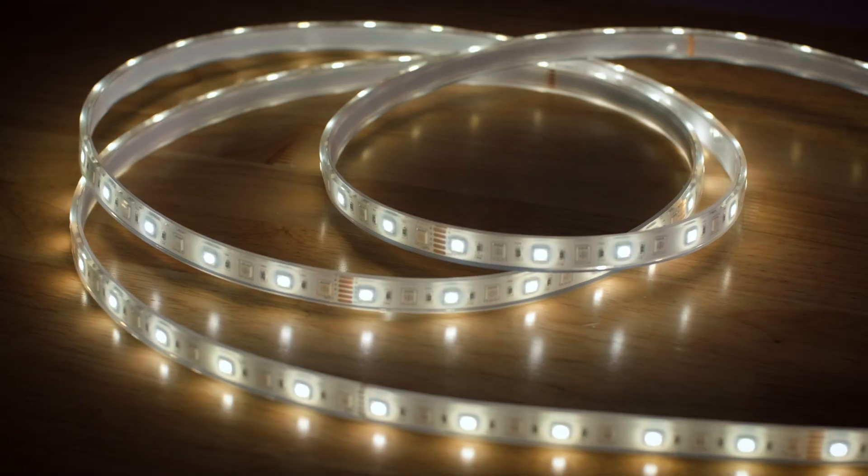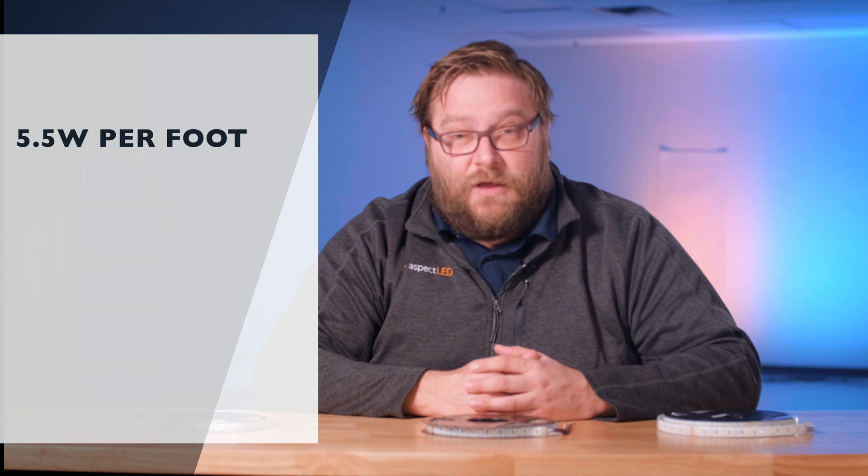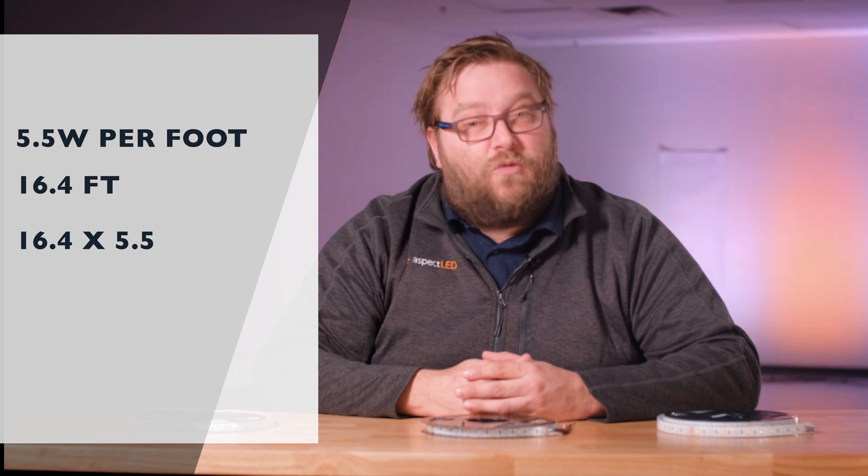This is an ultra-bright product, rated at 450 lumens per foot with 18 LEDs per foot. W Series RGBW strip lights are rated at 5.5 watts per foot. One reel is 16.4 feet, so 16.4 times 5.5 equals approximately 90 watts per reel.